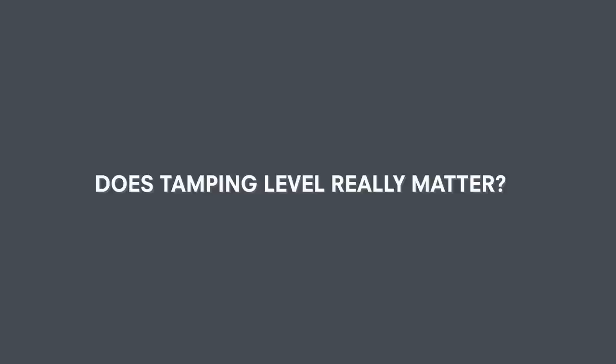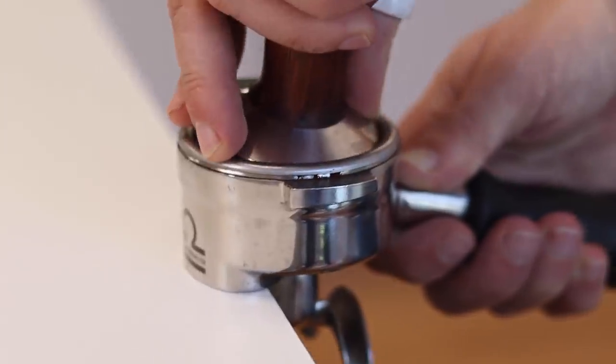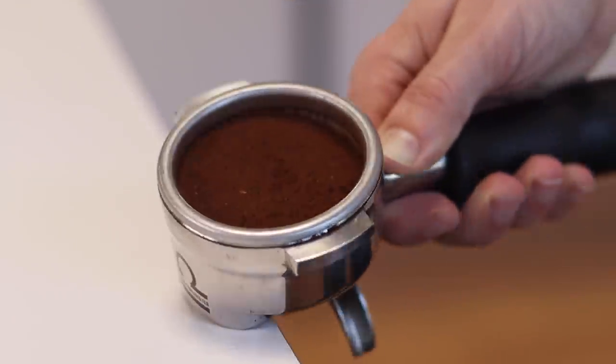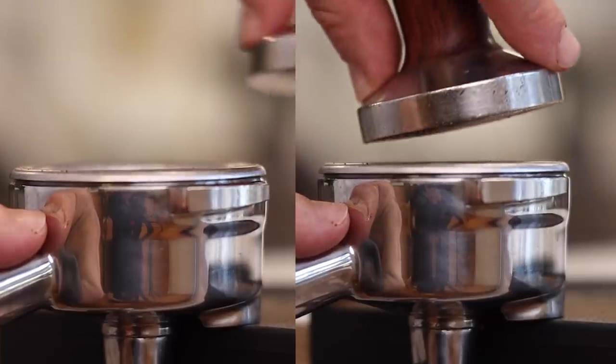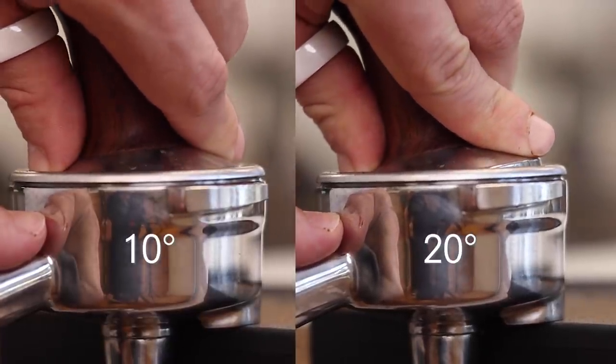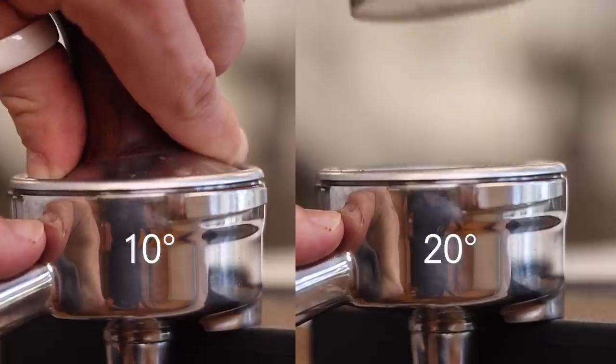Now most barista trainers will be careful to point out that you should always tamp level with the basket, but we wanted to test if it had a measurable effect on the flow and consistency of our espresso shots when we don't get it right. Unfortunately, our robotic tamper only tamps level, so we had to use some good old fashioned humans for these tests. For this test, we brewed a series of espresso shots using 10 degrees and then another set at 20 degrees, and we compared these espressos using a level tamp of the same pressure.